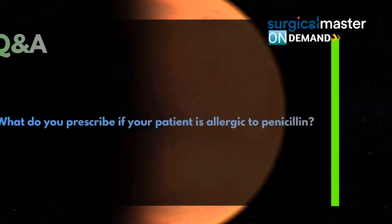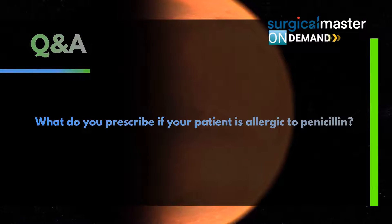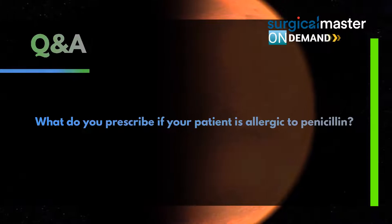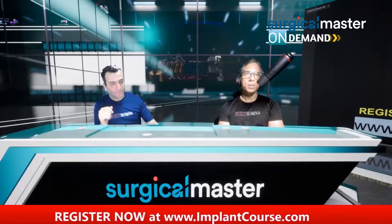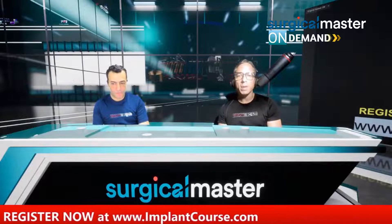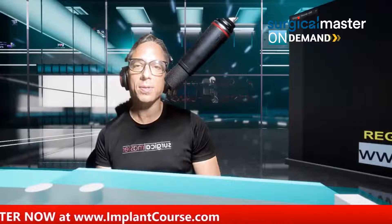Dr. Rebecca is asking: what do you prescribe if your patient is allergic to penicillin? So if they're allergic to penicillin, it's not a big issue. I usually prescribe clindamycin, 150 milligrams, take four times a day for 10 days — two or three days before until finish.